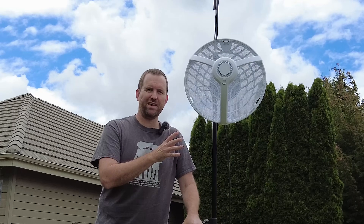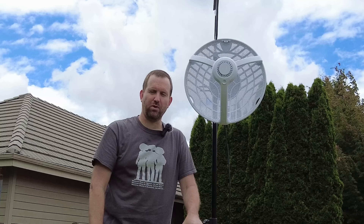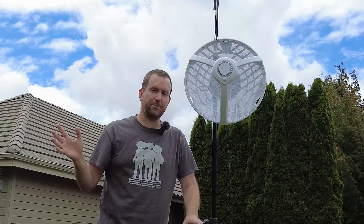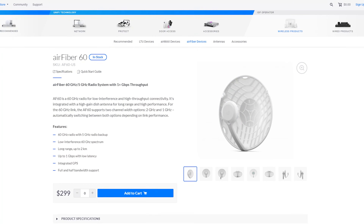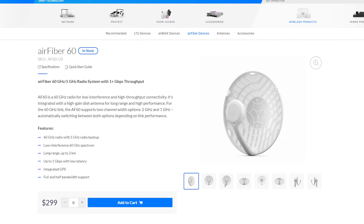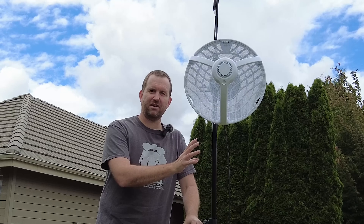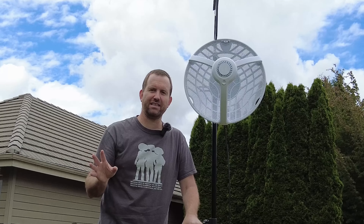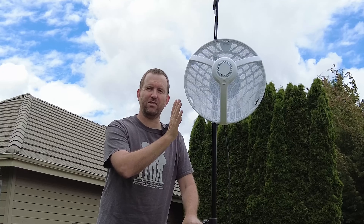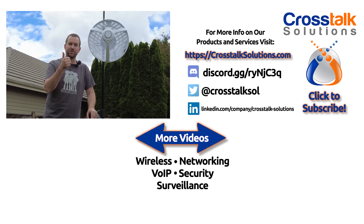There you have it — a look at the Ubiquiti AF60LR. These radios are $399 each and you need two for a point-to-point link. The long-range devices support up to 12 kilometers. If you don't need that range, the standard Ubiquiti AF60 is $299 and goes up to two kilometers, but it also includes an integrated backup 5 gigahertz radio link, handling failover between the 60 gigahertz and 5 gigahertz radios automatically within the unit itself. That's going to do it. Thanks for watching — my name is Chris with Crosstalk Solutions.